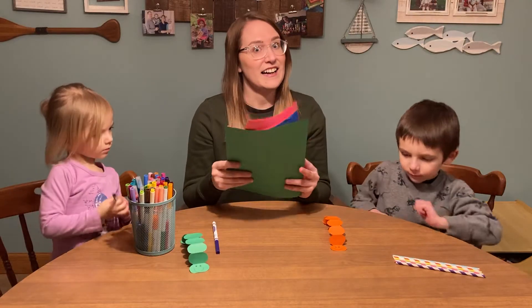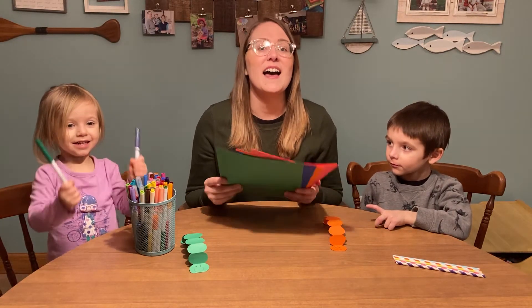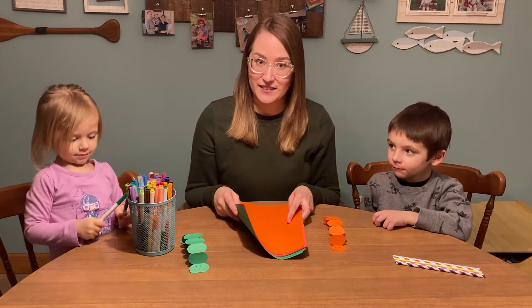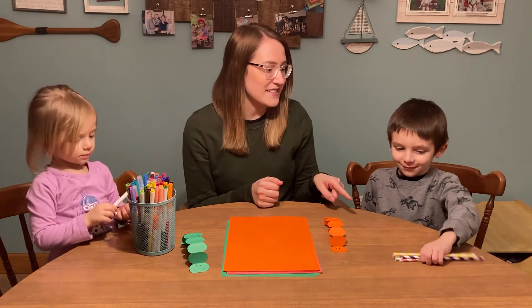Here are the things you're going to need. Obviously you're going to need paper. We have different colors of paper here but you could use plain paper as well. Also for one of our crafts you're going to need straws.